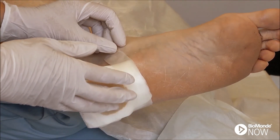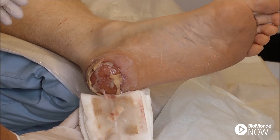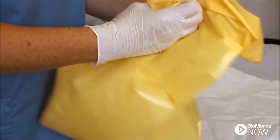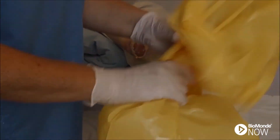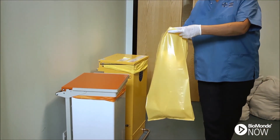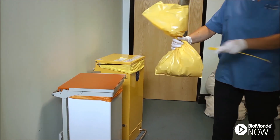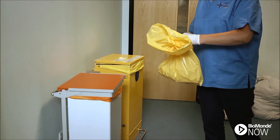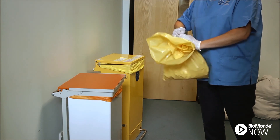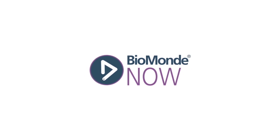When the treatment is complete, remove the larvae and outer dressing. Once removed, place the larvae in a clinical waste bag. On disposal, double bag the larvae and dressings. Consider the larvae contaminated dressings waste and dispose of as per local policy.